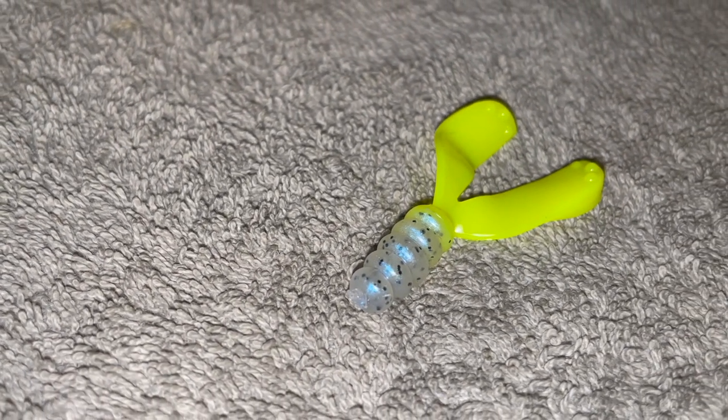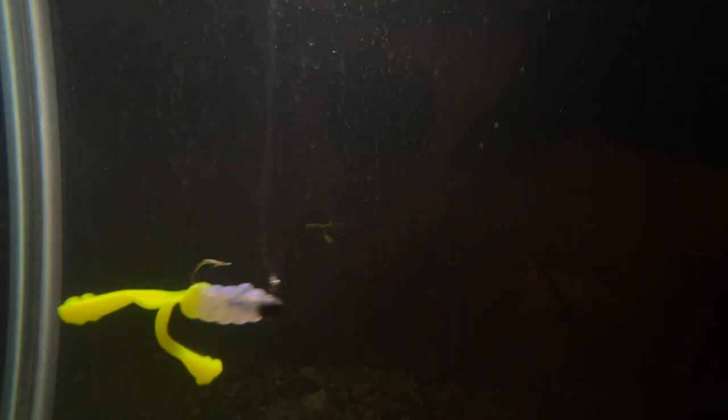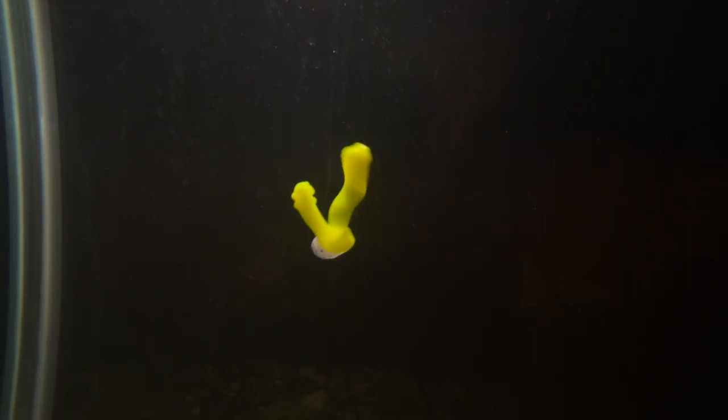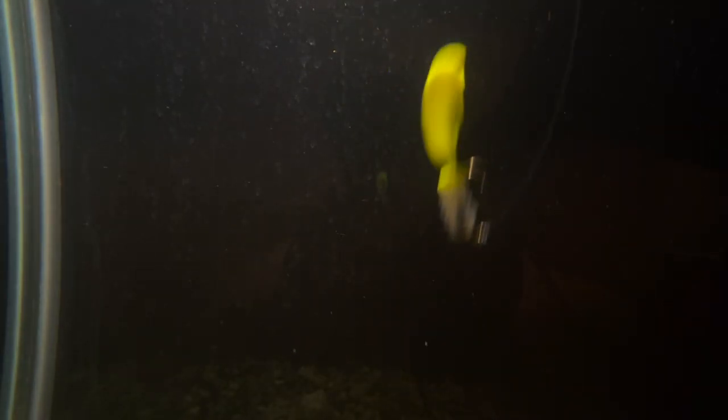This is the third Mr. Crappie Strike King jig in this video, but I had to put it in because it's a relatively new bait — the Mr. Crappie Snapjack. Unlike the others, this one resembles more of a craw or prawn, a crustacean profile with two really big legs that kick as it falls through the water. I haven't got to fish it that much, but I have high confidence in it. I'm going to use it whenever the fish aren't eating shad or minnows — when they're eating small crawfish and prawns, I'll match the hatch with something like this. The color is Monkey Shine, kind of a monkey milk with a chartreuse tail. Let me know if you guys have ever fished this jig.